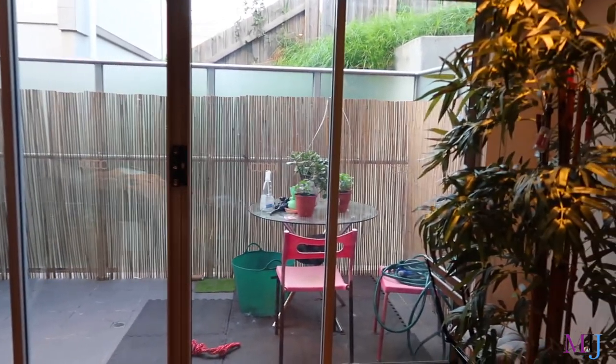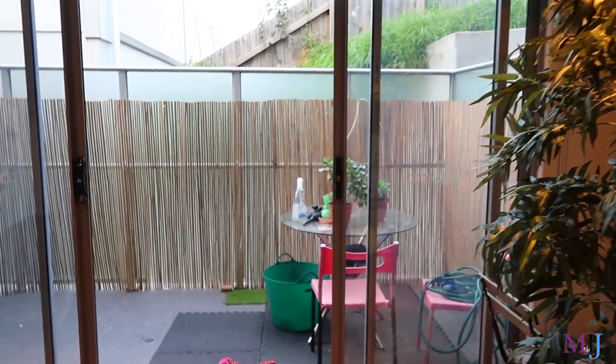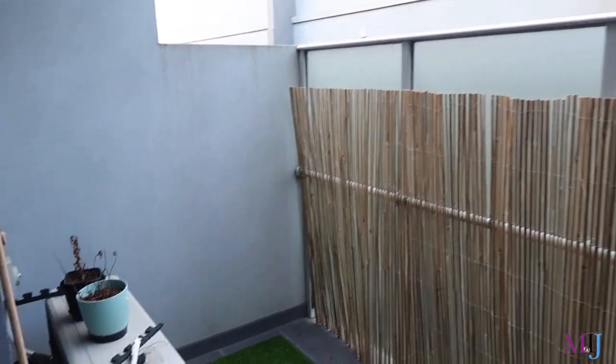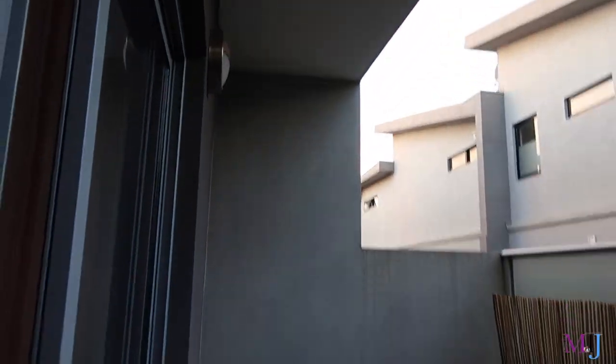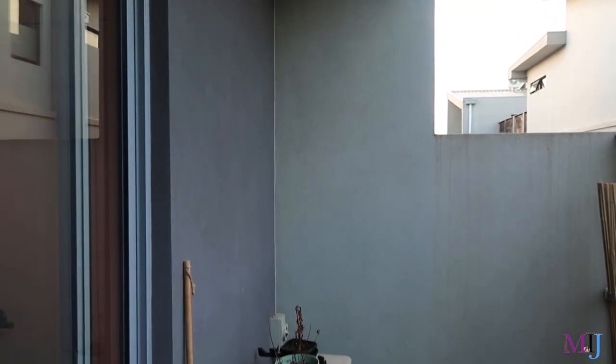Hey family, welcome back! I hope you're doing fantastic. My name is Srike. In this video, I'm going to show you how I transform my balcony from this — you've probably already seen the thumbnail — to something I'll show you later on. As you can see, this is the before: the floor is very bare and kind of ugly, honestly, and the wall is boring.